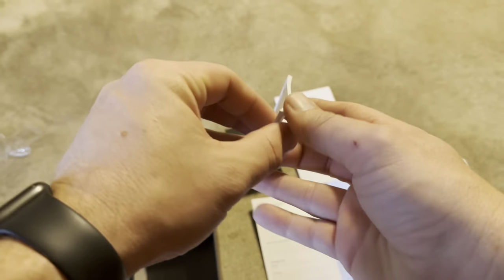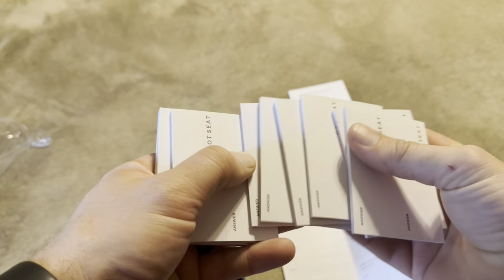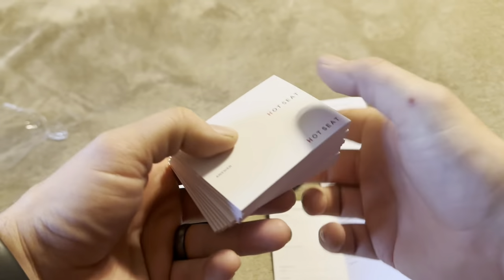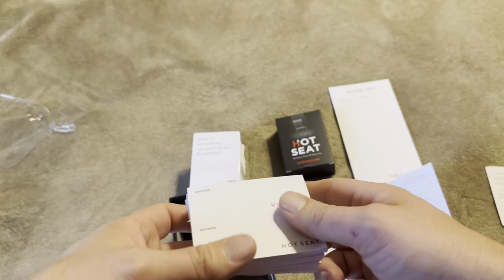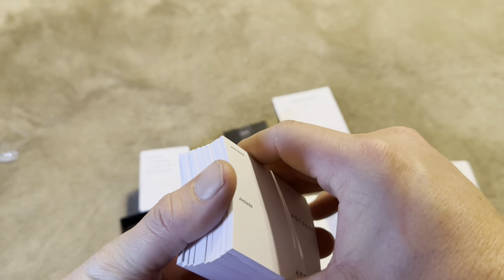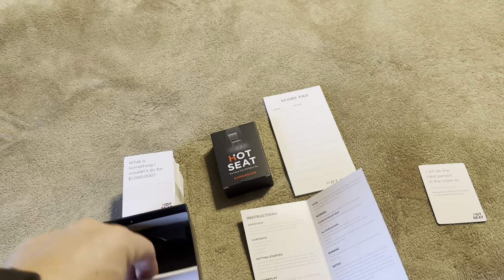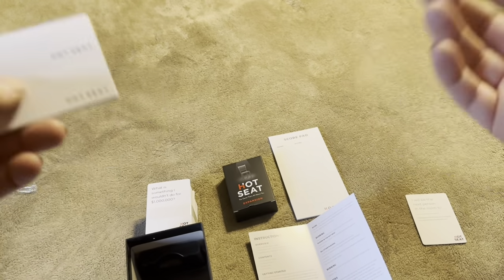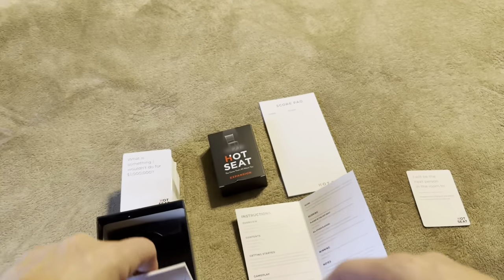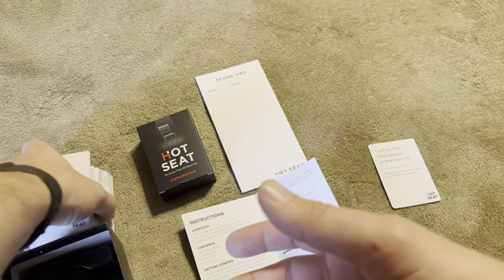Each person is going to get a little writing pad like this. It comes with a lot of them — I've got 10 different pads. You could even tear some off if you wanted and split them up, so you could play with a lot of different people. They're all designed to be exactly the same, so the person in the hot seat reads each one to make sure no one knows exactly who wrote which answer, and so they can't look at the handwriting to try and guess.